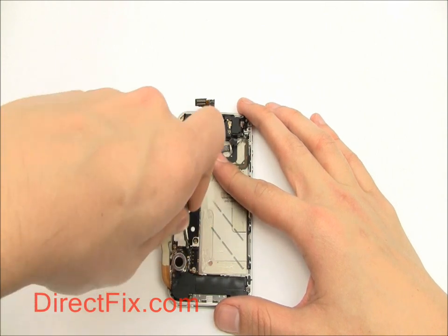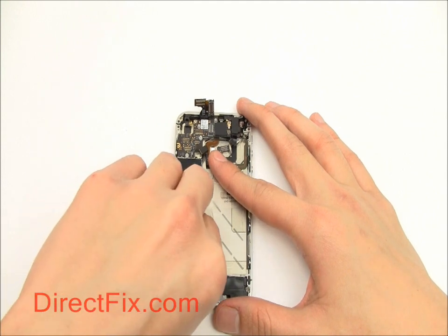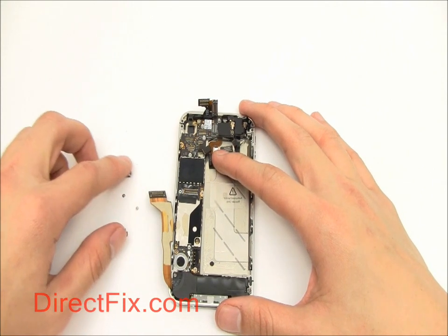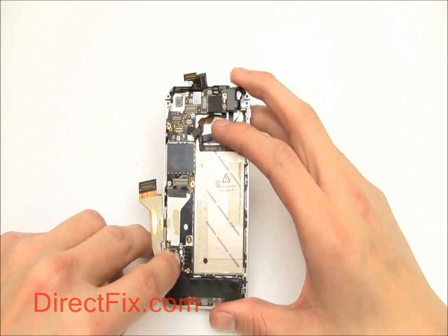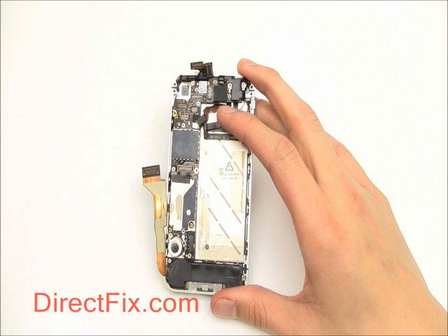Now remove another shield securing another antenna cable. This cable is snaked around a small metal bracket, so be careful when you remove it.